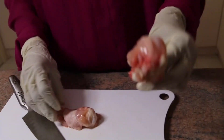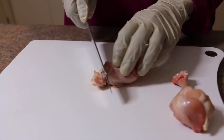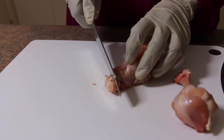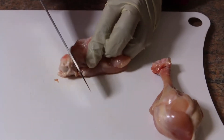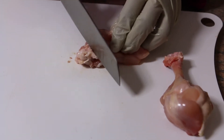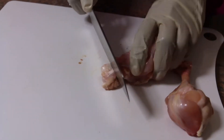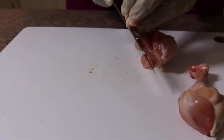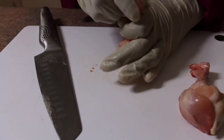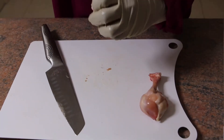This is the lollipop shape I made from these drumettes. Now I'm going to show you how to make it. Cut the end part of the meat, run your knife around the bone, separate the meat from the bone, scrape the meat and push it upwards, then push it down to make a nice round shape — it looks like that.